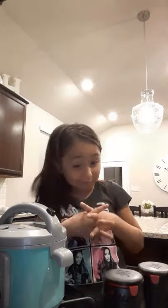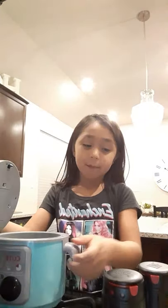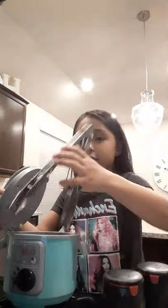Hey guys, today I'm going to be showing you how to make chicken and broccoli. Let me open up the pot and now I'm going to add the chicken first because it takes long to cook.